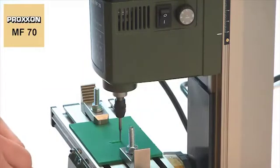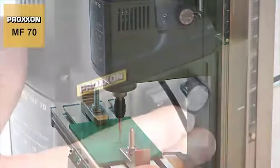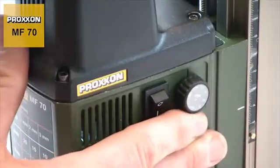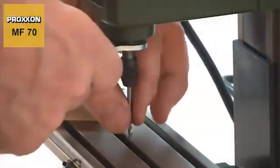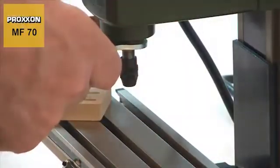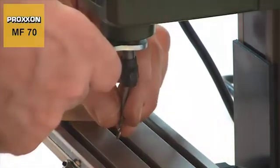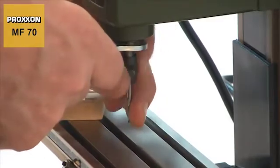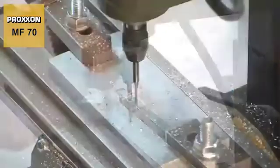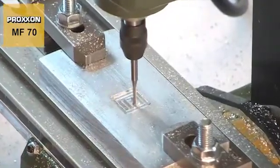For particularly delicate work with difficult material, the speed can be adjusted finely and continuously, down to 5,000 rpm. This provides added flexibility. Different cutters can be used at the same cutting speed. As a result, you always have the right speed and cutter for the material being worked.